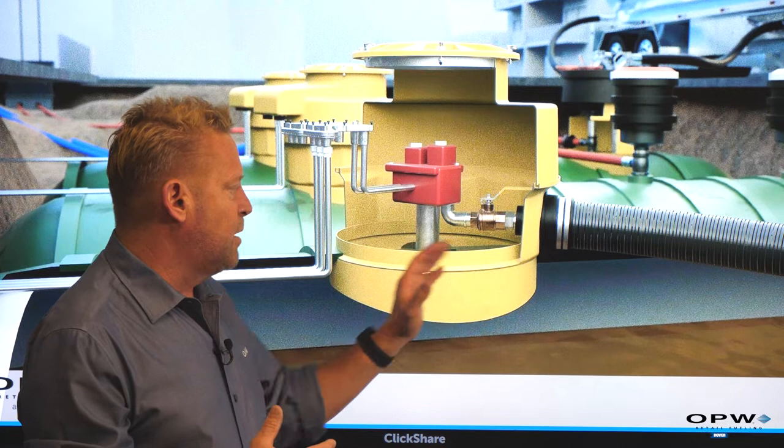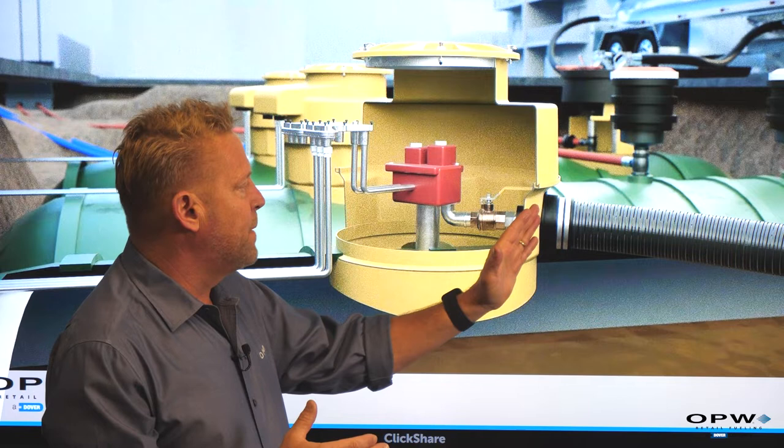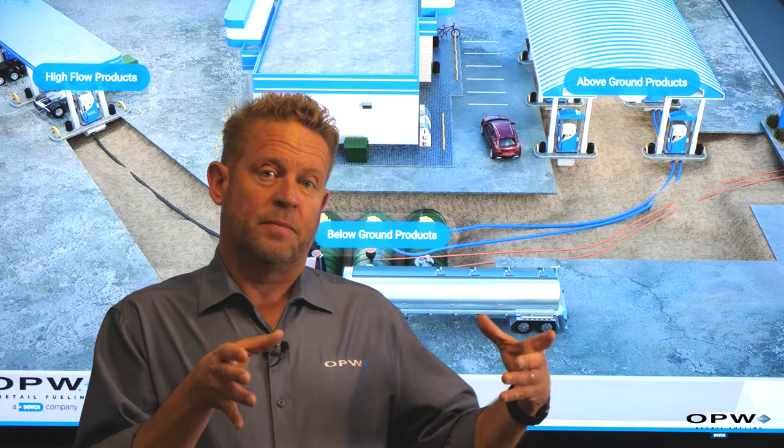The other important job of the tank sump is containment. If any connections should leak, we want to keep gasoline out of the ground — these leaks are contained in the tank sump. They're watertight, sealed at the bottom to the top of the tank or with a flange, and collect any fuel that drips from connections or leaks. We bring piping into the tank sump through entry fittings — watertight penetrations that allow us to make connections inside the sump.